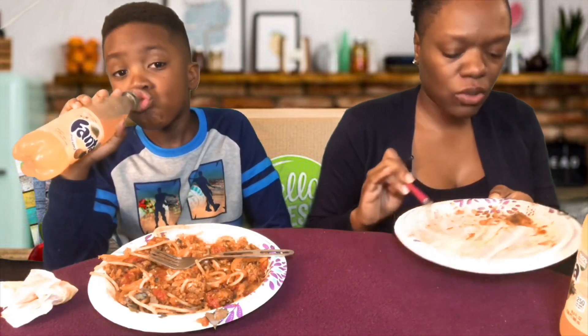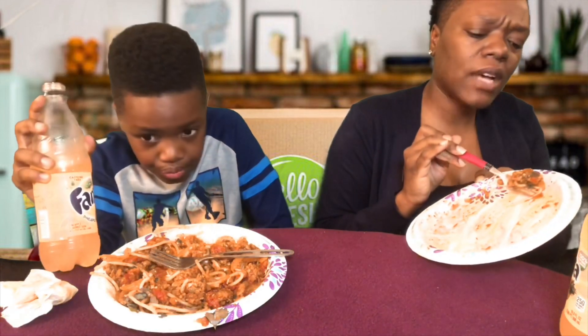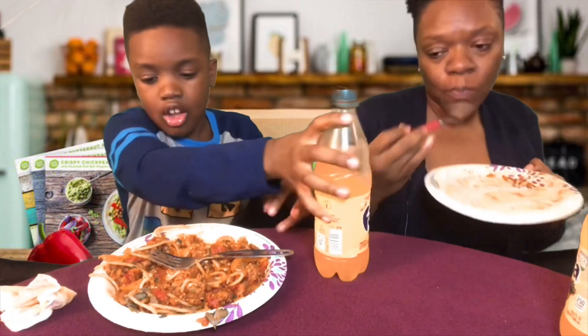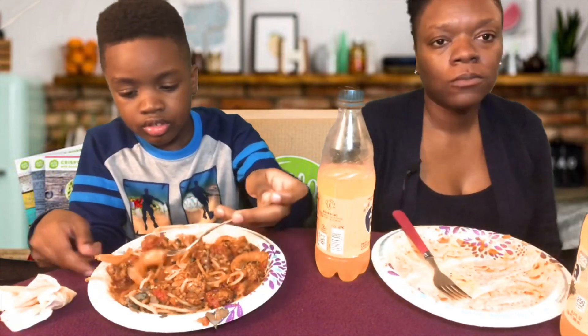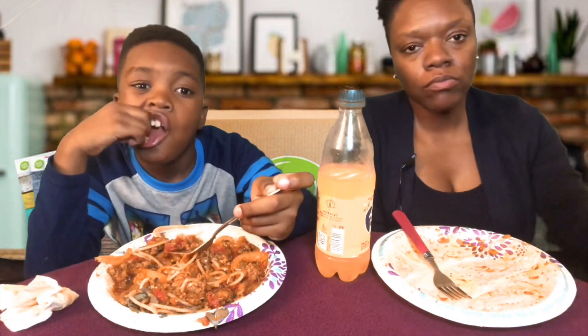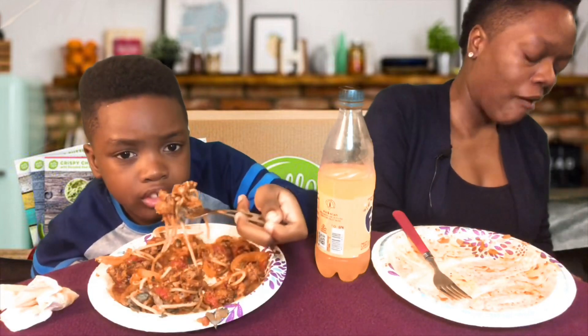I knew I was gonna have him do all these hot challenges with me and I told him so he's gonna do it. The first time I tasted the two-times-spicy noodles, him and I went on Facebook Live and ate them together — it was super funny. We split a pack and then I shipped the rest of them to somebody else because I knew I wouldn't eat them anymore.